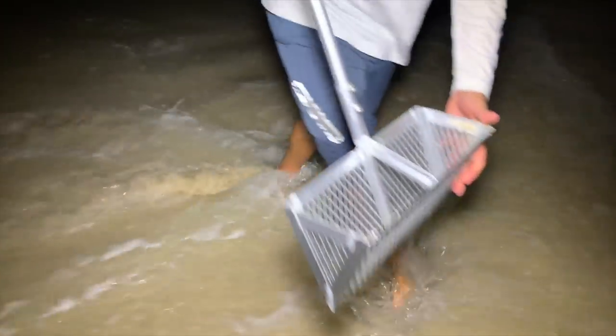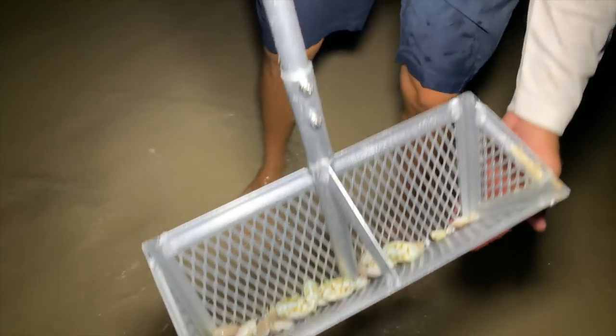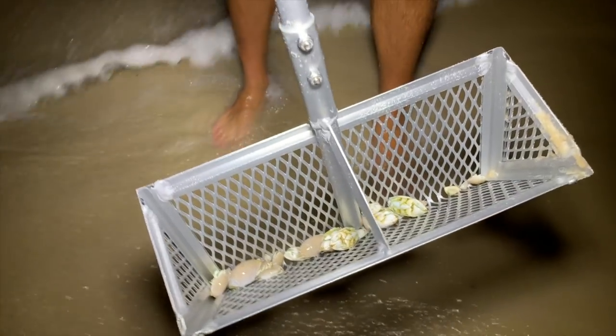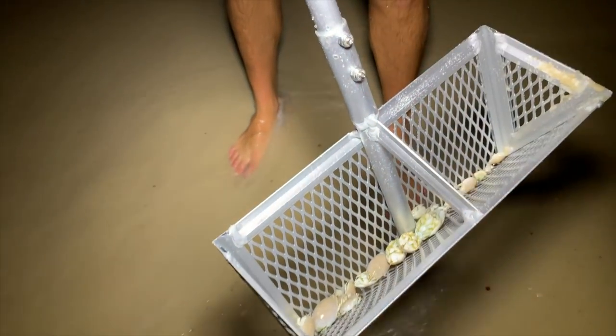Man, this is just too easy. Try doing this in the daytime compared to night — night and day difference, literally. It's so cool. And you get the big mommas at night, too.